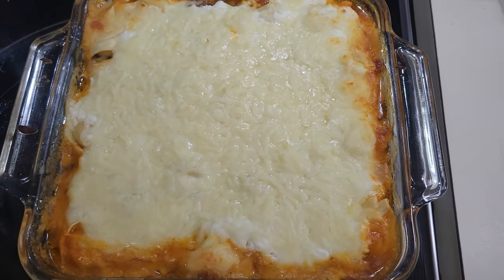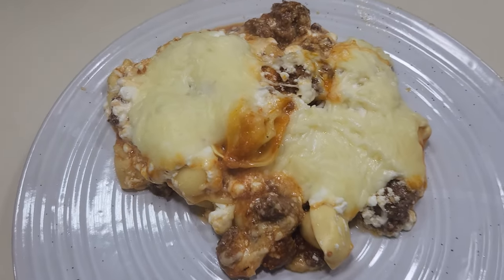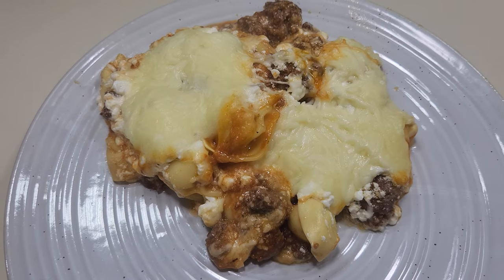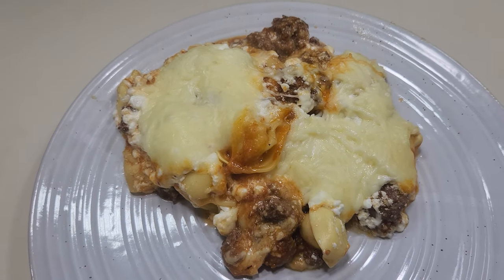Let's get this on a plate. This million dollar recipe did not disappoint either. All of these million dollar recipes are gonna be family favorites — you just gotta try them because I know you're gonna love them.